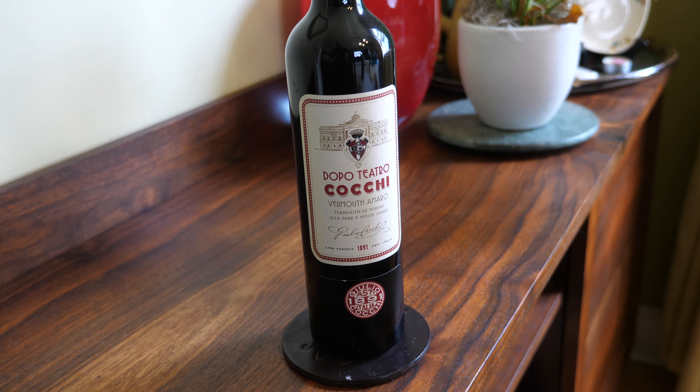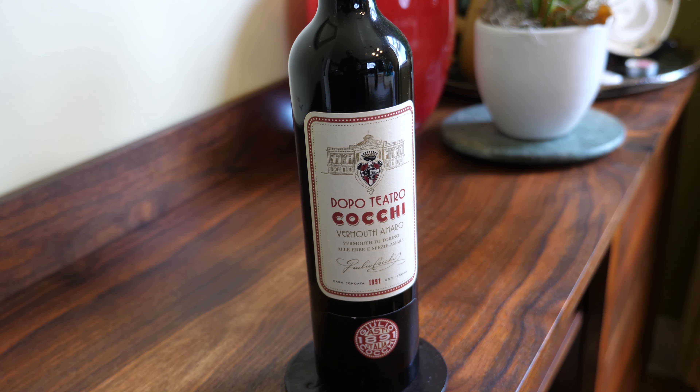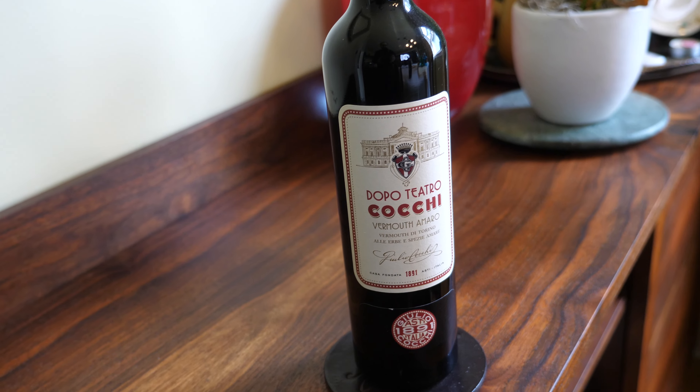By the way, Punta Mess is made by Branca — as in Fernet Branca — who also make Carpano Antica. I also have another sort of extra bitter-sweet vermouth that might work in this cocktail called Cocchi Dopotiatro. They call it a vermouth amaro — basically a vermouth with extra bittering agents, amaro-like elements added in including rhubarb, churetta flowers, and quinine. I'm thinking this should be pretty much a Punta Mess substitute.